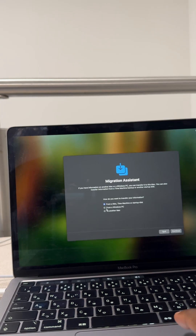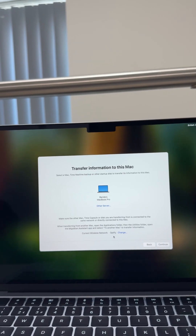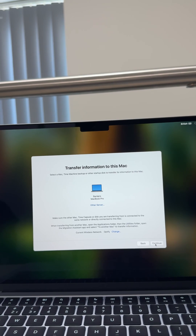Then on the old Mac, select to move to another Mac. You'll see the Mac appear on the new one — just hit the button to confirm.